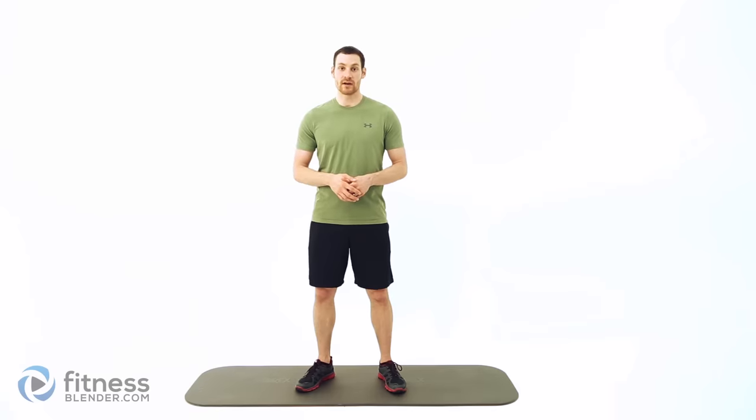We have no warm-up or cool-down included with this, so if you haven't done a warm-up yet, go ahead and do that before you get started — you can pause it and do that. Otherwise, all you need is an optional exercise mat. If you're on a nice soft surface, you don't even need that. Let's go ahead and get started.